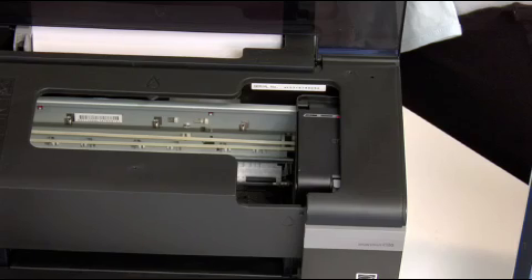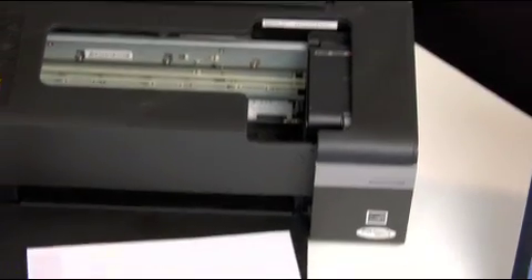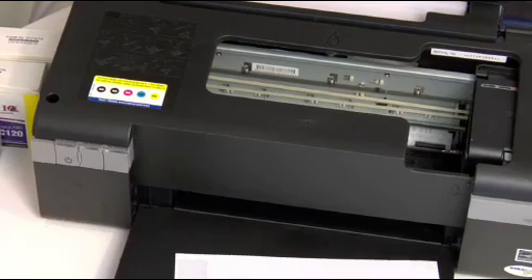If you've already run a couple of head cleanings and nozzle checks in the software, and also possibly run Printer Jockey, but your head still isn't clearing out — say the black or magenta is still clogged — we're going to show you how to manually flush out a print nozzle. On the printer, hit the Ink button and that will bring the printer into the ink replacement position.